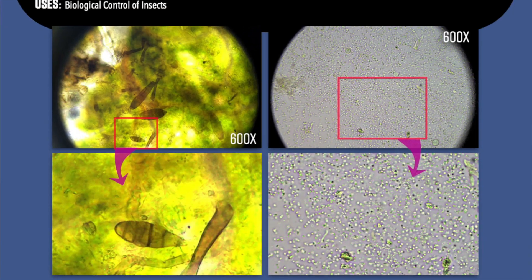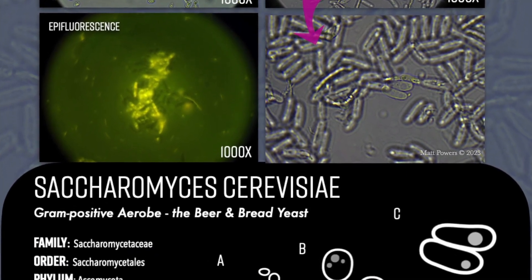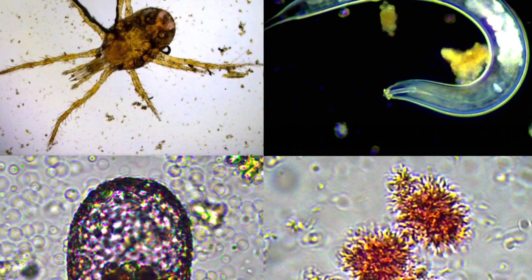So this is a game changer. This has never been offered before. If you want to see examples of the fungi and bacteria that matter, the protozoa, the nematodes, the macroarthropods, the microarthropods, all the soil microbes, all the biotrophic levels —